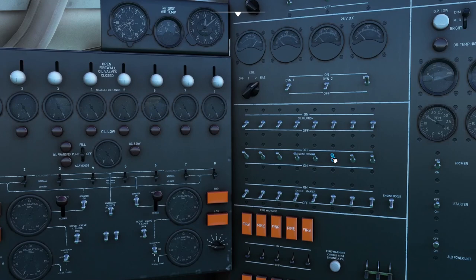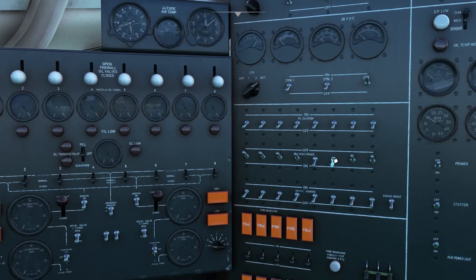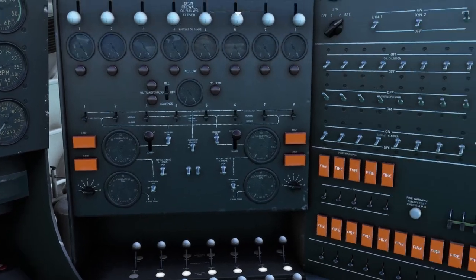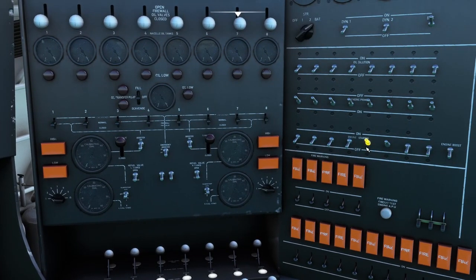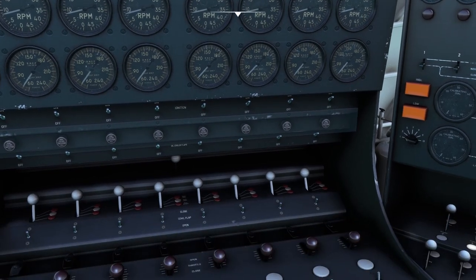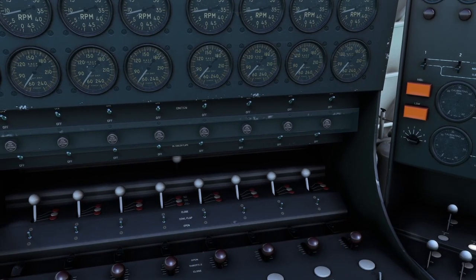Now our last two engines: prime for five counts, put those up, and start it. Watching the gauges — RPMs coming up, there went our manifold pressure — and it sounds like we've got two engines running. That's good, that's what we want.